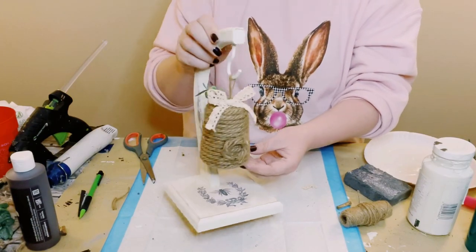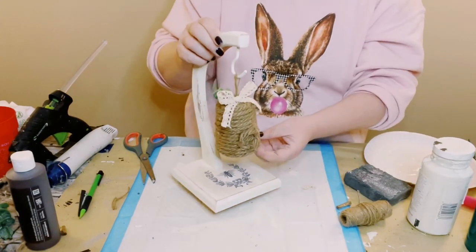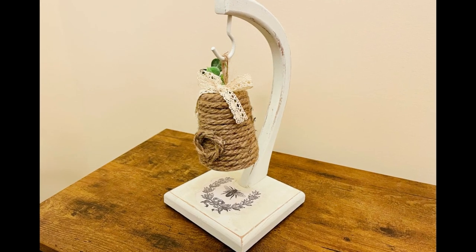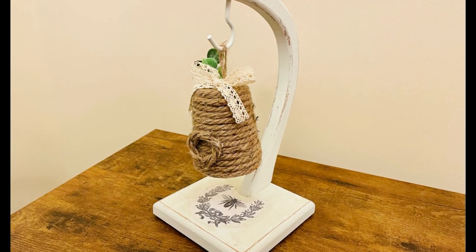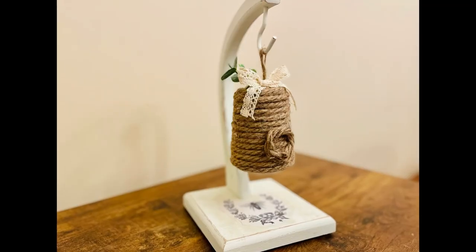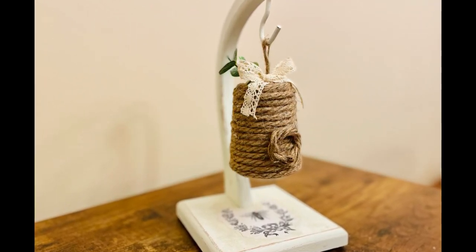Now you don't have to use a beehive — you could put a planter on this hook, whatever you want. I just thought this was a great way to upcycle a banana stand that you could find at your local thrift store. I hope this inspires you guys to create your own in your own special way.